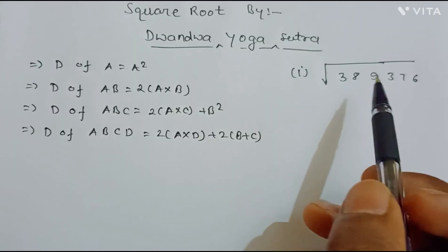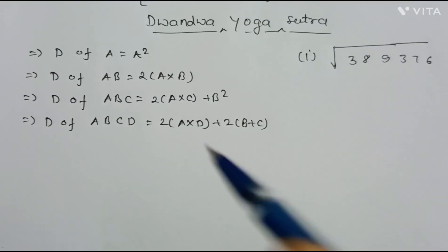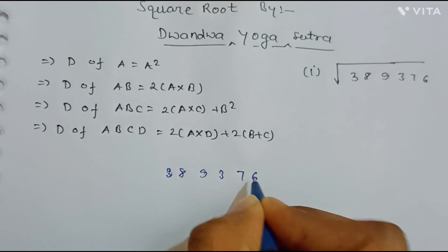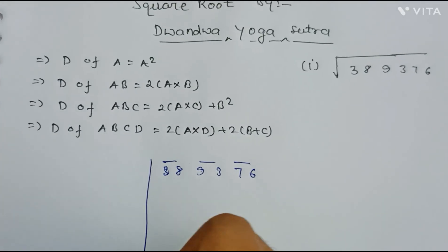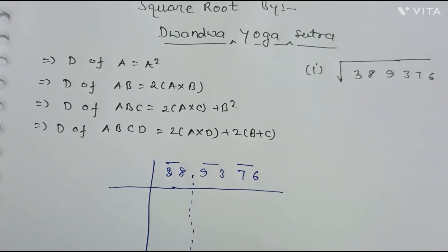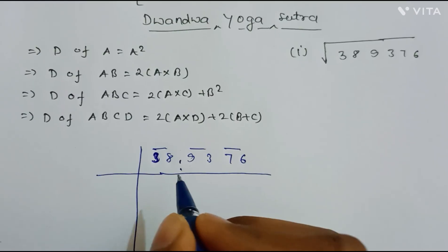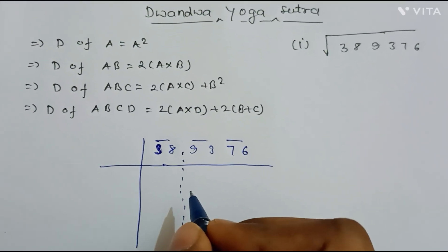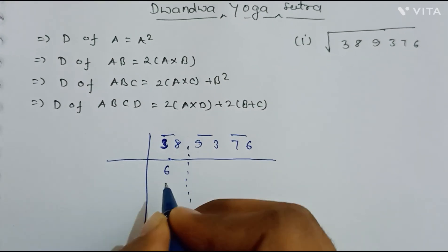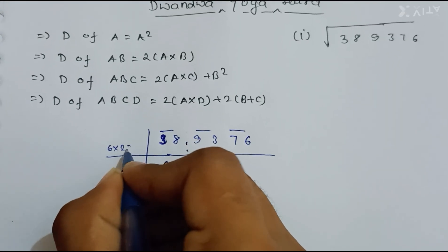Now let us do an example to understand the square root by Dvandva Yoga Sutra. We write our number 389376 and pair the digits in groups of two. We draw a dot line for clarity. First, we find the perfect square closest to and less than 38, which is 36 — the square of 6. We write 6 as our first answer digit, and our divisor from here will be 6×2 = 12.